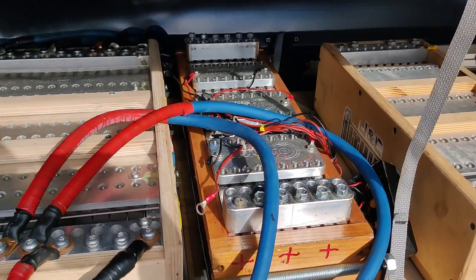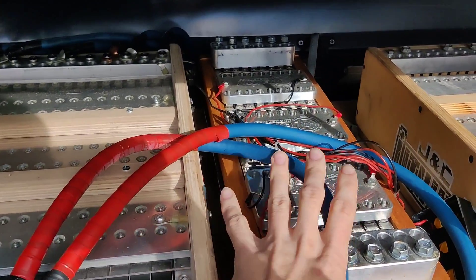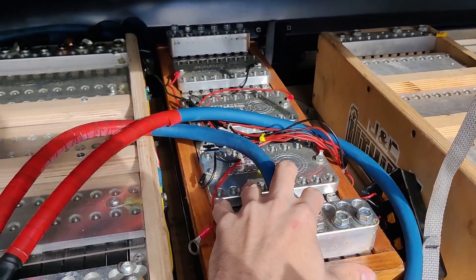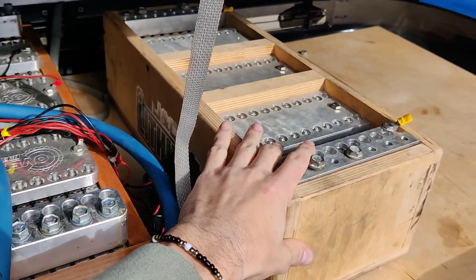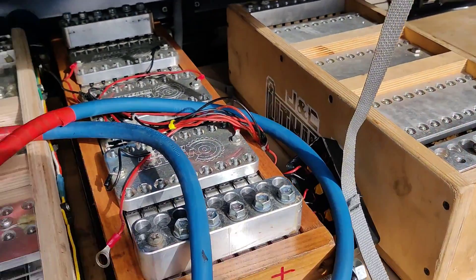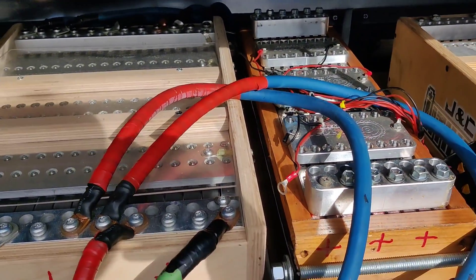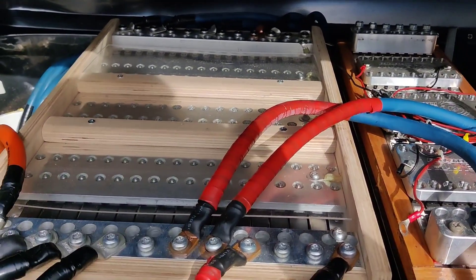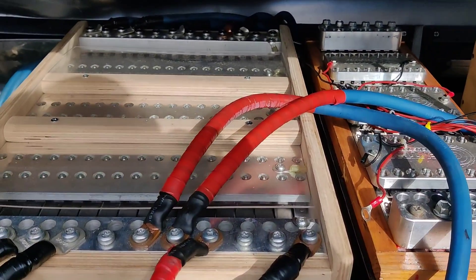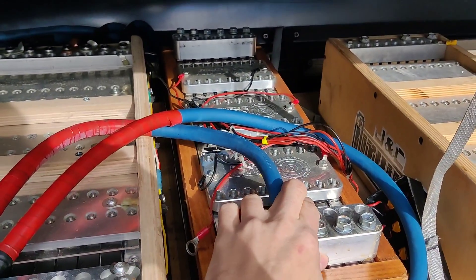Today I'm going to talk about different types of lithium. Right here we have regular CMAX cells lithium, EH5 lithium cells, and Proto lithium cells. These are the small cells — about 5.5 amp hours each. There are also large cells but they're less common. This is a 45 amp hour CMAX cell.